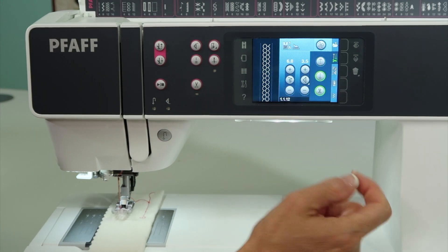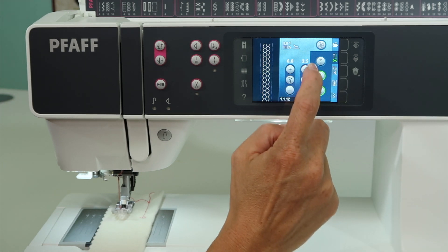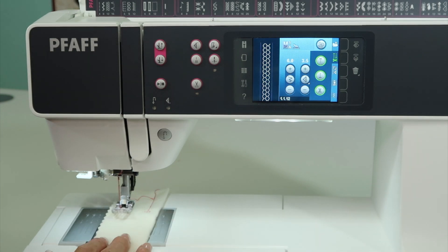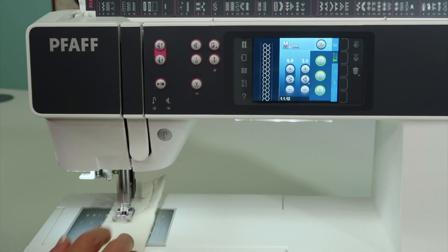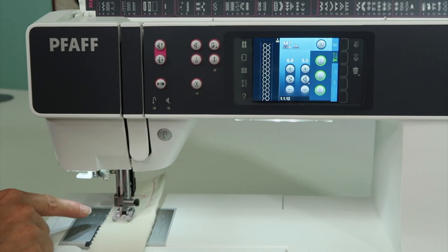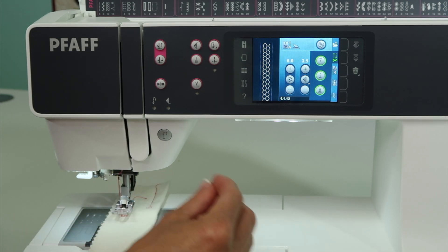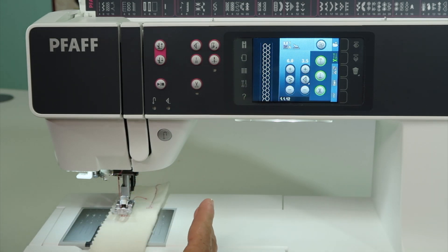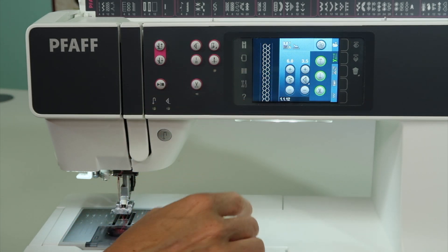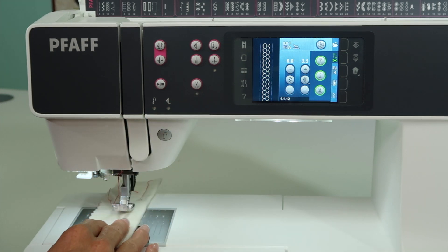If you don't want it to lock at the beginning, just at the end, leave the top one unhighlighted and choose the bottom two. Let's go ahead and do all of them — we'll start stitching here, we're sewing, and we want to stop right there. There's the lock, and then it will add that little thread snip feature at the end, but it does it not at the end of the decorative stitch — it does it when you push it. If you want it to go to the end of the decorative stitch, then we can use just the thread snip.